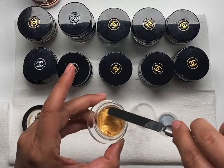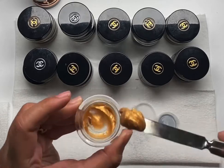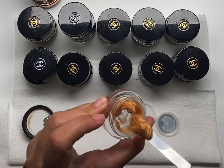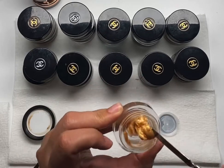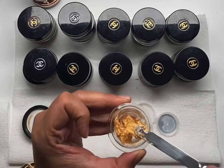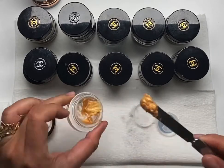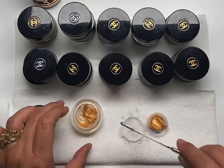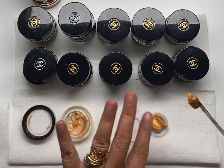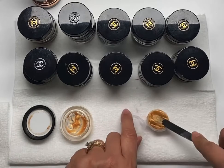Anyway, when you're depotting Chanel creams — like, even, you can see, you're not able to clear the glass. Even if you scrape it really, really well, it does not seem to want to leave the glass. So let me just depot this and show you. Cream shadows and cream blushes — I can always tell if it's expired, and this one is not just for Chanel. When you're setting it down and you press down, it should overflow, like that.